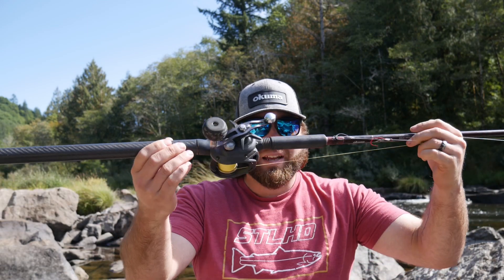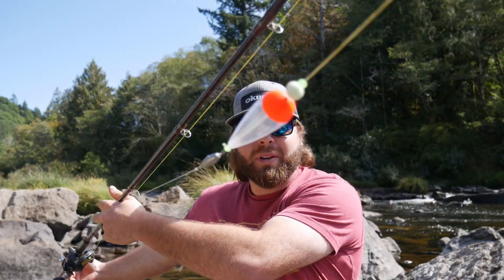Welcome into the 541 Fisherman YouTube channel everybody. On today's quick little episode I'm going to be showing you guys a low clear water setup for salmon fishing. This setup is super simple and any single one of you guys watching this video can do this. So let's go ahead and jump into the video.